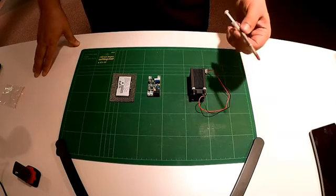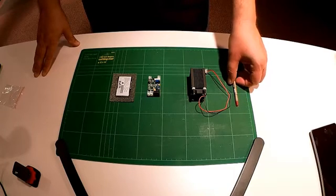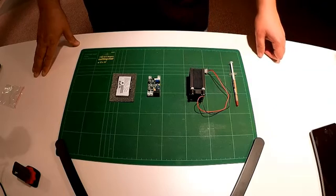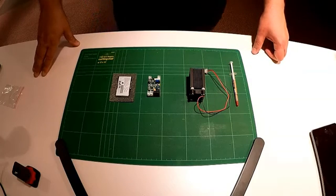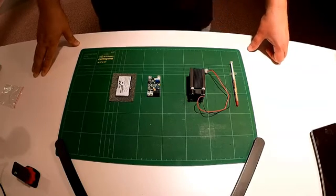Talking about some of the costs here — we could have bought a pre-finished 2 watt laser for around $150, which is not actually too bad. However, the route we decided to go is to build one ourselves, because that's part of the fun of it, right? And it is about half the price.